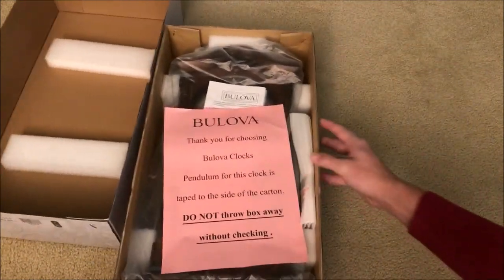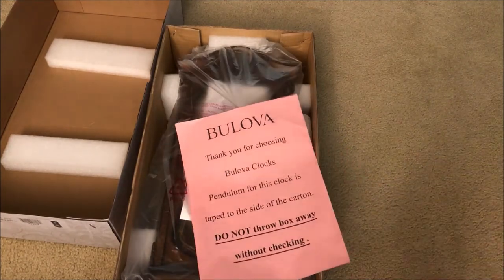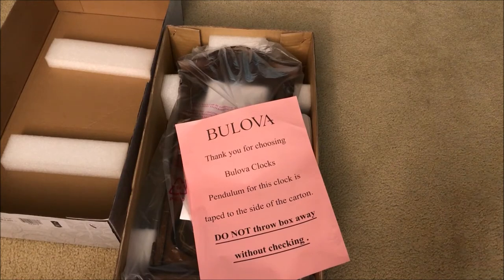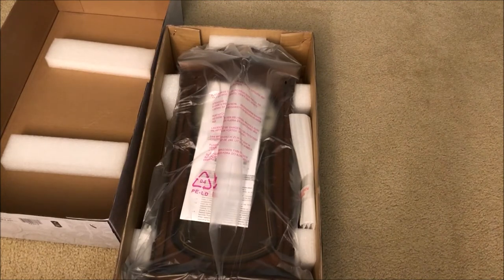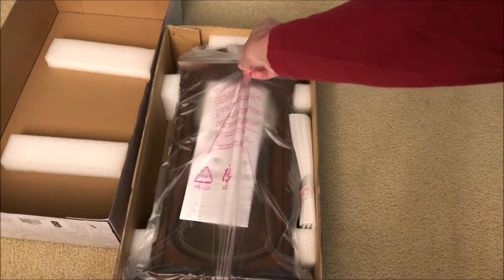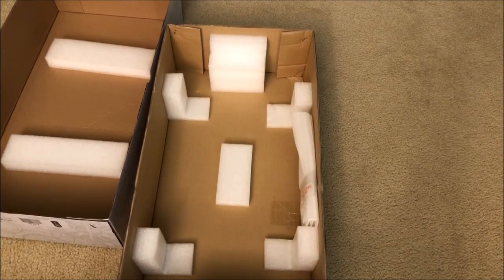Alright, here we go. It says Bolivar — 'Thank you for choosing Bolivar clocks. Pendulum for this clock taped to the side of the carton. Do not throw away box without checking.' So that's the clock itself right there. It's decent size — I'd say it's slightly bigger than the cuckoo clock I got. So let's pick it up. It's actually very light, it does not weigh much at all. And the pendulum — they said it was taped to the side of the carton, so I assume this has to be the pendulum right there.